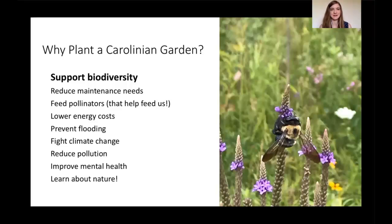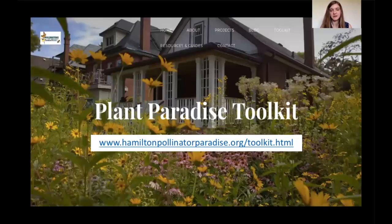If you're interested in planting a Carolinian garden, we're going to focus on how you might go about turning part of your property into one — or even just planting some Carolinian plants in a pot if you're not ready for the whole garden. I was part of a volunteer group that put together a toolkit you can access online, which gives you information and resources about Carolinian plants and how to go about creating a Carolinian garden.